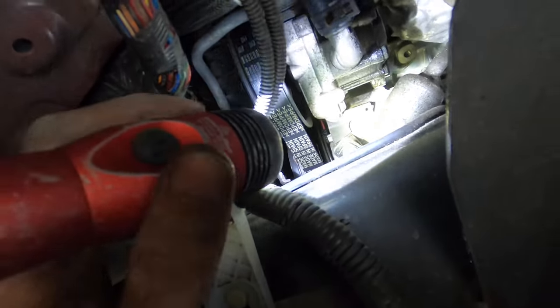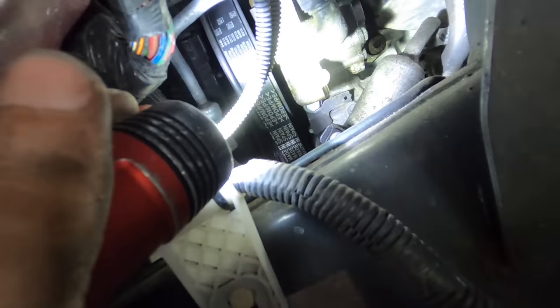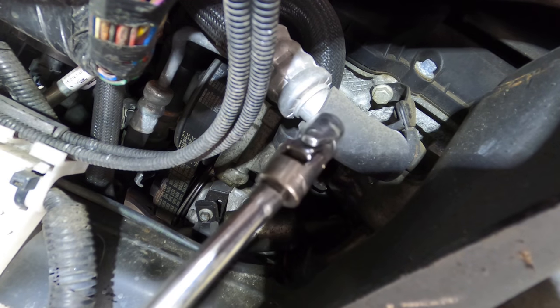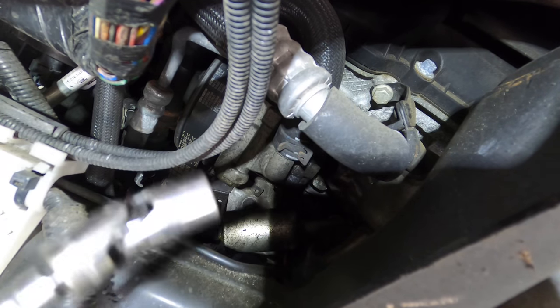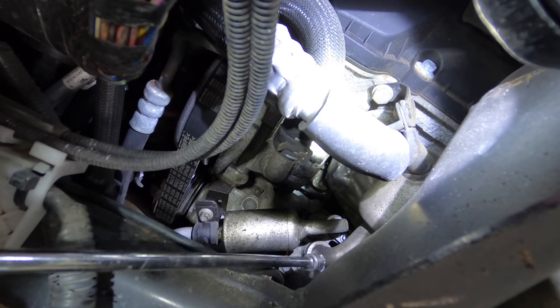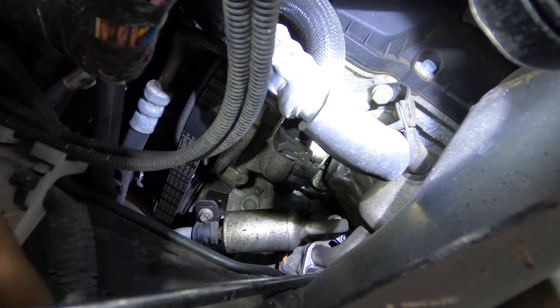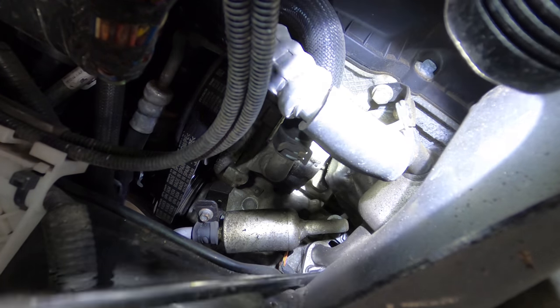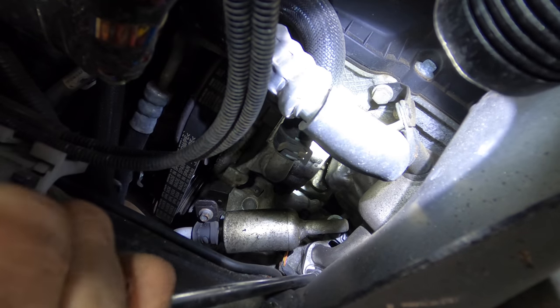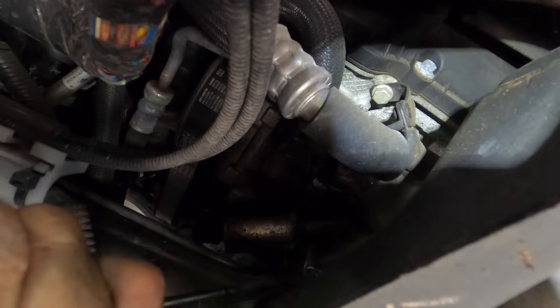But I'll need it because there's that bolt right there, way in the back. One bolt there, and these two 10-mil nuts for the lines right there. I'm definitely going to need the wobbly bits for this job. First thing I'm going to try to do is get to the 10-millimeter nuts that hold these lines on and get these lines disconnected from the compressor.